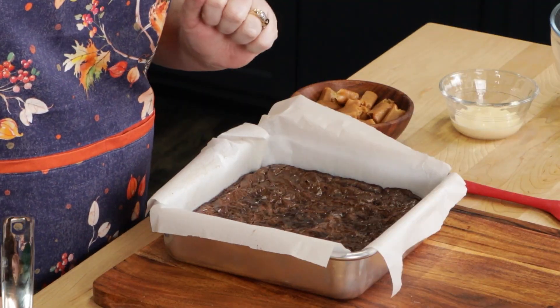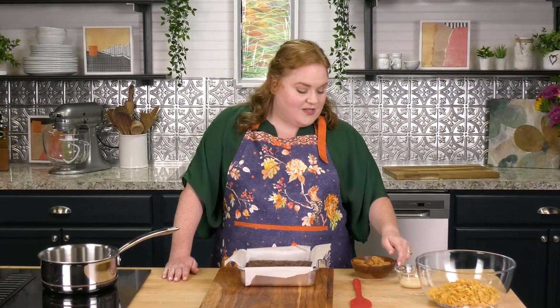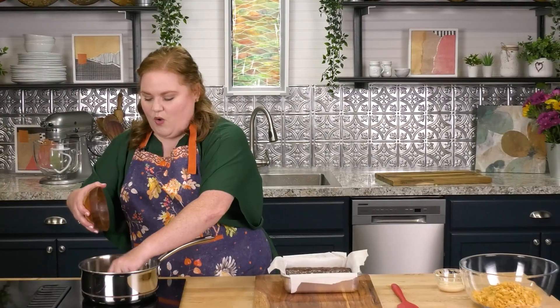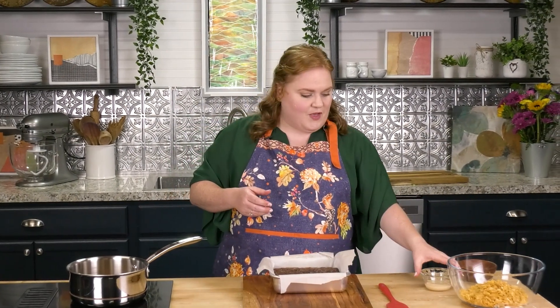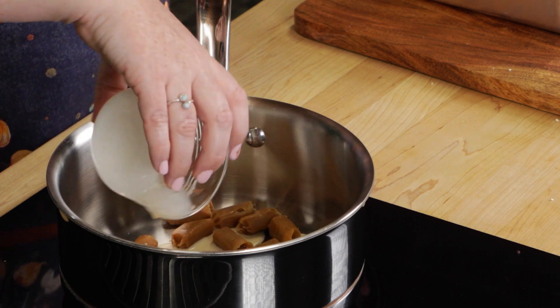Our brownies are out of the oven and while they are cooling, we're going to get started on our caramel cornflake crunch. I have a five ounce bag of — shout out to Werther's Original — chewy caramels. We went ahead and unwrapped these; this is one whole bag, and to that I'm going to add three tablespoons of evaporated milk. You could also do this in the microwave at 15 to 20 second increments, stirring after every interval so the caramel doesn't burn.